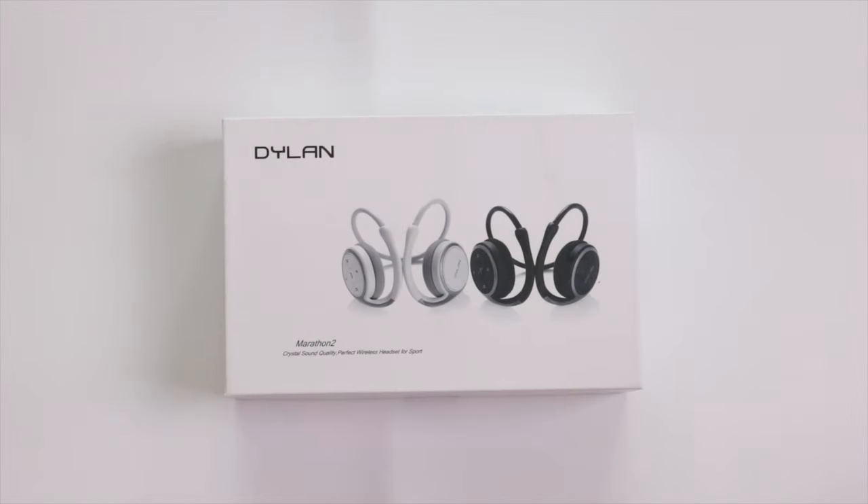Hi and welcome to another TechMinds video. In this video I'm going to be unboxing, reviewing, and even setting up this Bluetooth wireless headset.